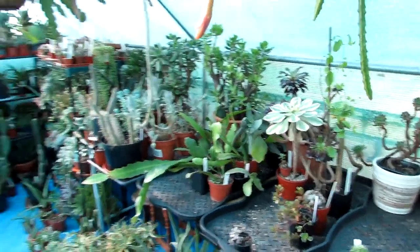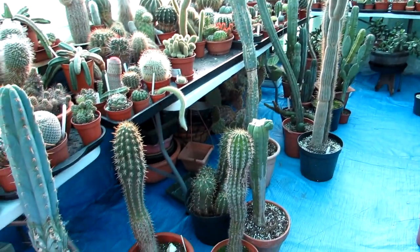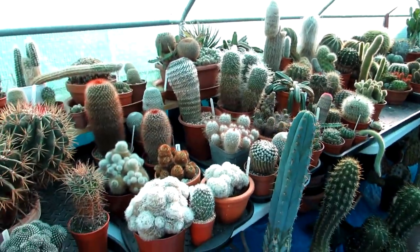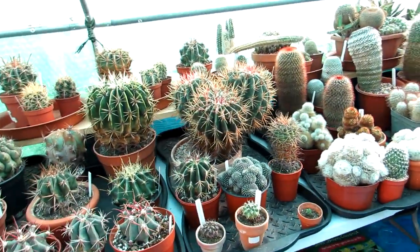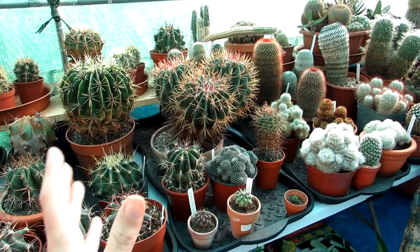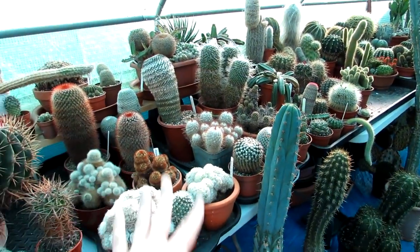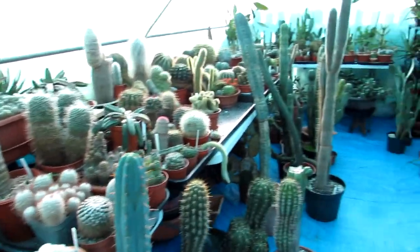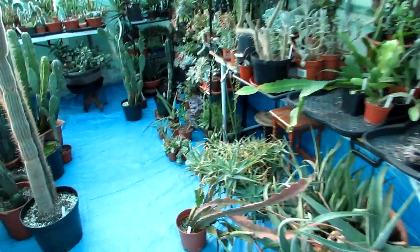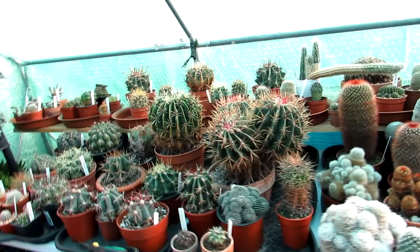We've got a mixture of many many different cacti and succulents in here — a little bit all over the place. I'm a bit OCD; I like to have everything nice and tidy with each genus more or less grouped together depending on their sizes. It's much easier when caring for them, and when people come in to view the polytunnel it just looks more aesthetically pleasing. But because we've been bringing so many plants in and out, we've got plants on the floor, plants everywhere, and loads of gaps.